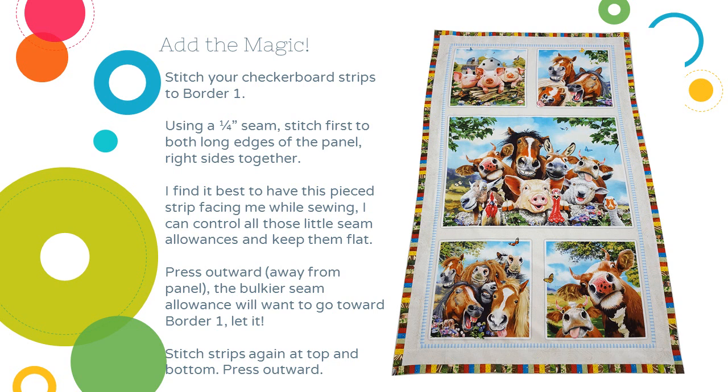Now you're going to add that checkerboard strip you just made to border one. Using a quarter-inch seam, right sides together, stitch first to the long edges of the panel and then press outwards. You'll find that because of all the bulk in that checkerboard border with all those little quarter-inch seams, that seam allowance wants to automatically fold towards border one — that's okay, just let it do that. It's easier if you don't try to force a bulky seam to go against the way it wants to go. Stitch strips again to the top and bottom and press outwards.